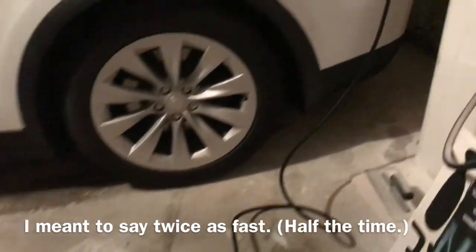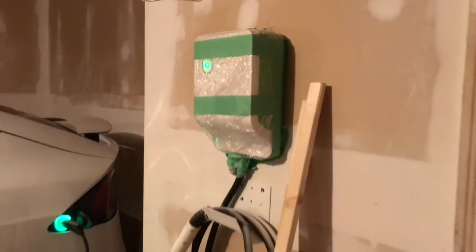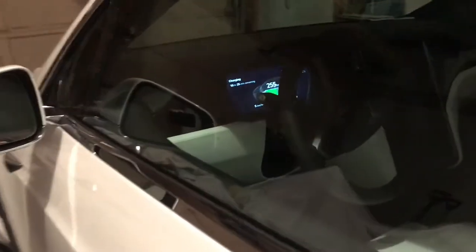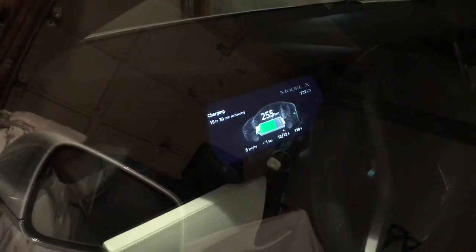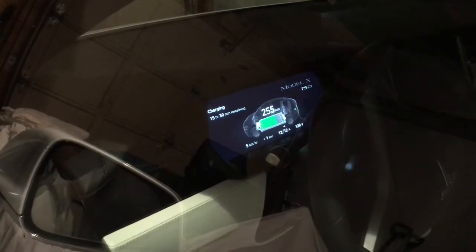I want to visit my dad and brother and they don't necessarily have a 220-volt or an electric vehicle charger — like we have, which is covered in saran wrap right now because I'm drywalling my garage. So I just want to see how quickly and how effectively that little charger charges up the car.